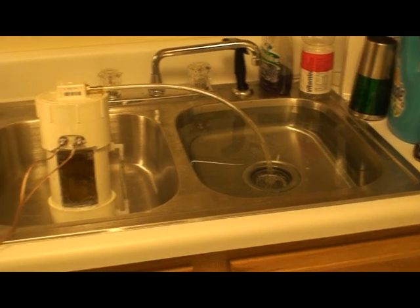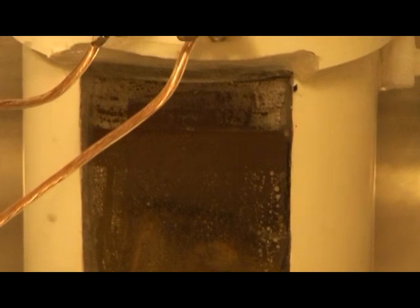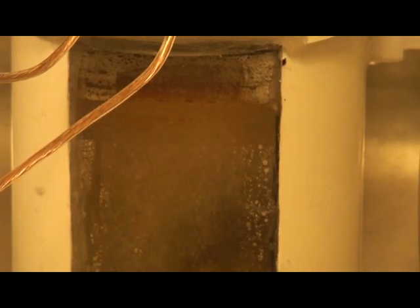Let me zoom back on the thing here so you can see it start producing. There it goes — it goes up real quick. You can see it's really producing really well. I'm really happy with this.